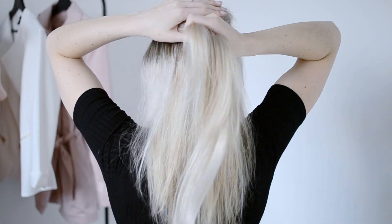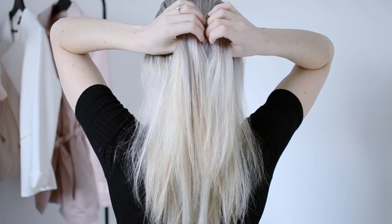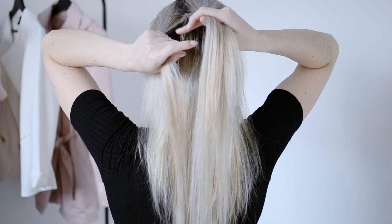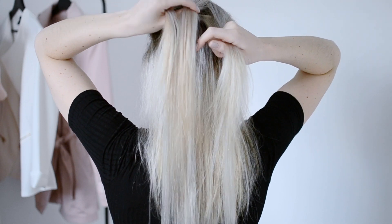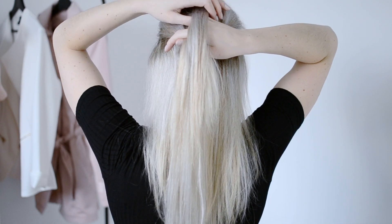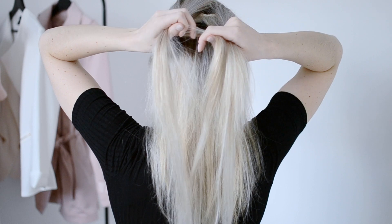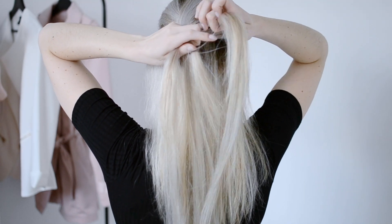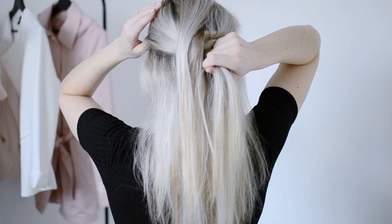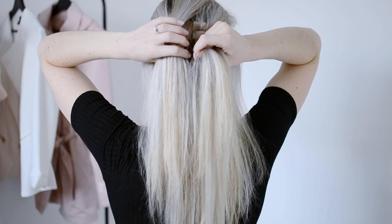When you do a Dutch braid, you're going to separate your hair into three equal pieces: piece number one, piece number two in the center, and then piece number three. You're going to take piece number one and put it under piece number two, and then do the same thing taking piece number three and putting it under piece number one.